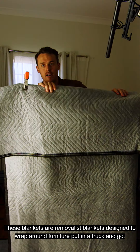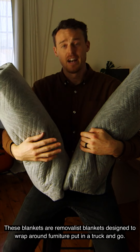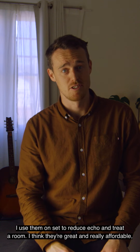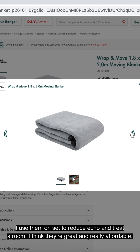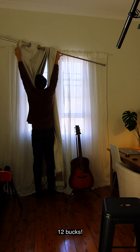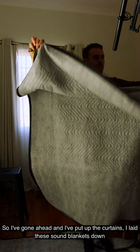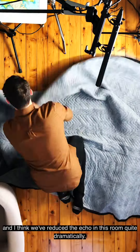These blankets are actually moving blankets designed to wrap around furniture and go in a truck, but I use them on set to reduce echo and treat a room. They're great and really affordable — about 12 bucks. I've gone ahead, put up the curtains, laid these sound blankets down, and I think we've reduced the echo in this room quite dramatically.